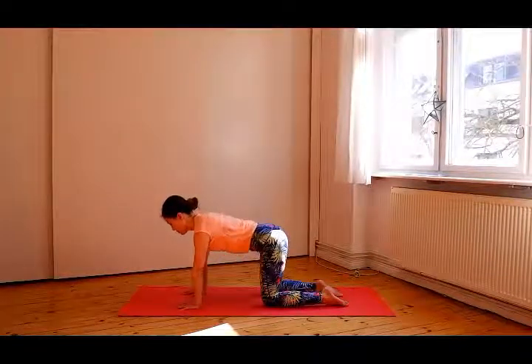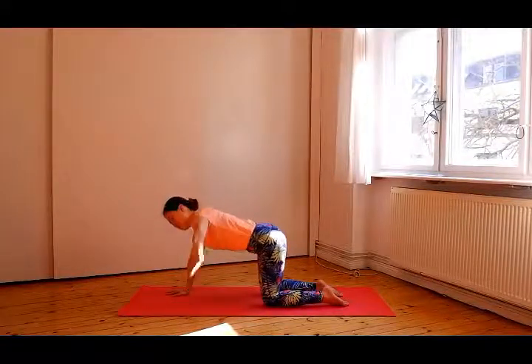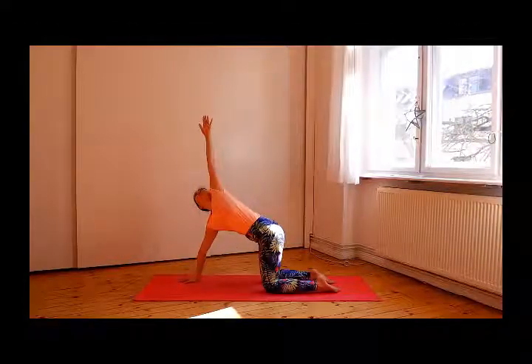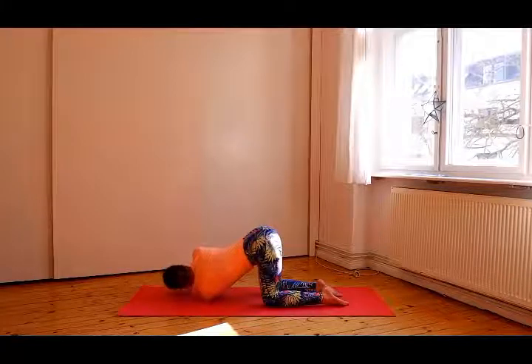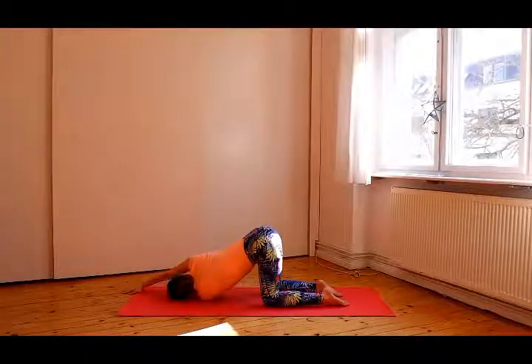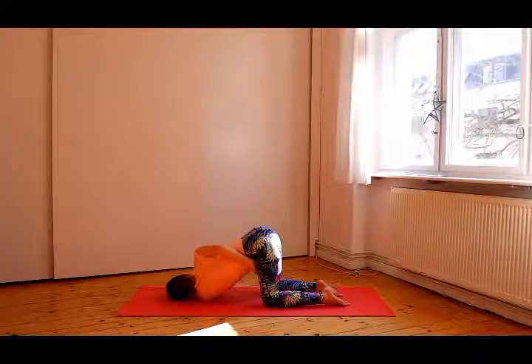Come back to a neutral tabletop position. Put your hands a bit forward. Inhale and lift your left arm towards the sky. Open your chest. Exhale, lower your arm and spread it beneath your right arm. Let your left shoulder touch the floor. The forehead rests softly on the mat and gaze to the right side. Let your right arm stretch forward, or you can reach toward your left side.